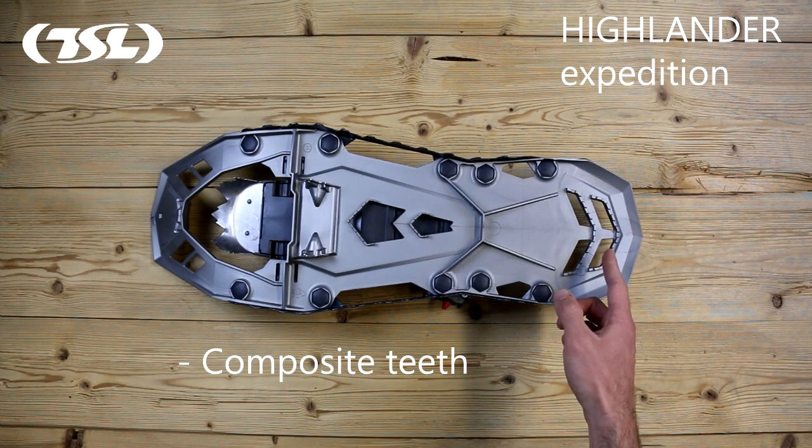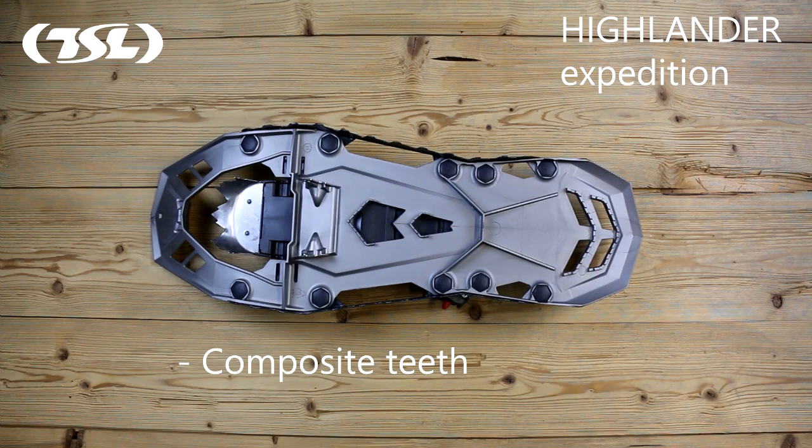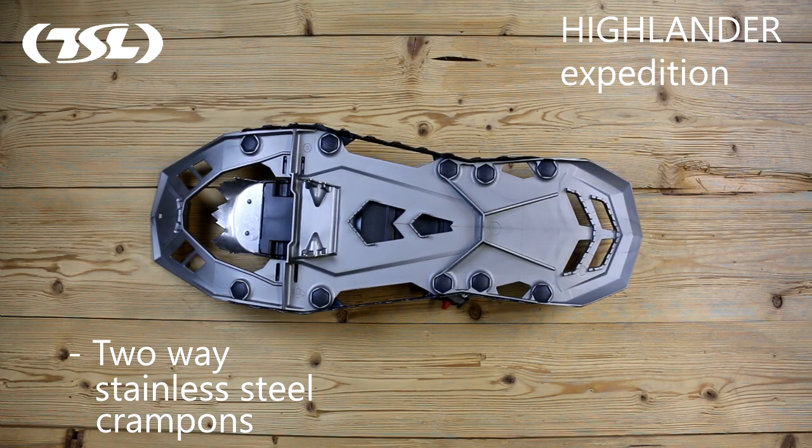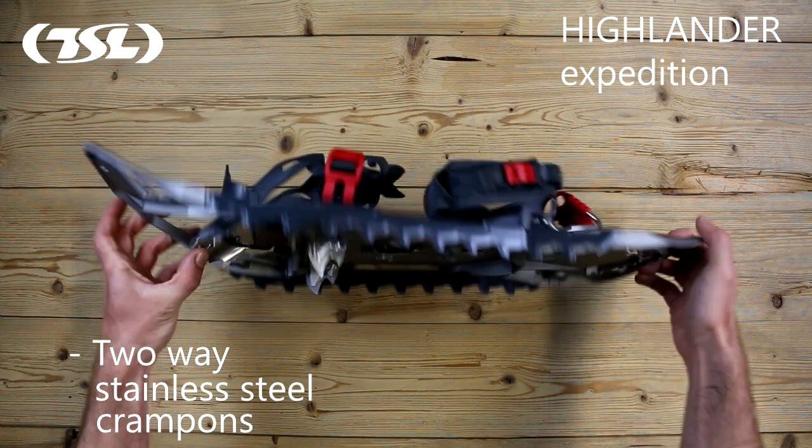The composite teeth beneath the rear rocker of the snowshoe cut and expel snow, ensuring enhanced grip for downhill sections. Whether on flat or inclined surfaces, initial contact with the snow is made using these two-way stainless steel crampons, positioned beneath the base of the foot.